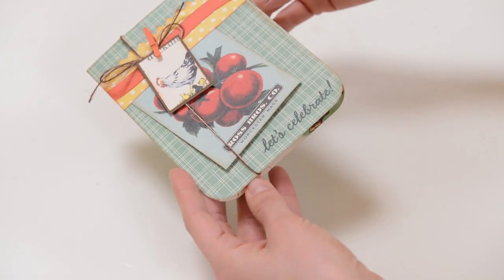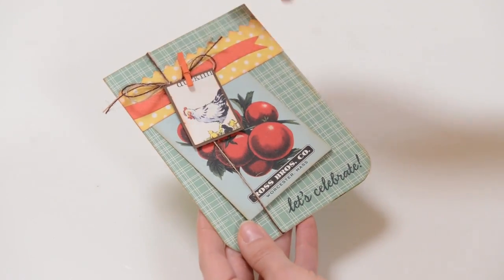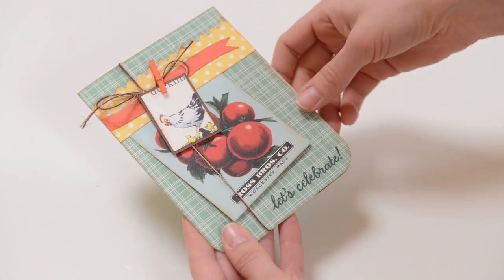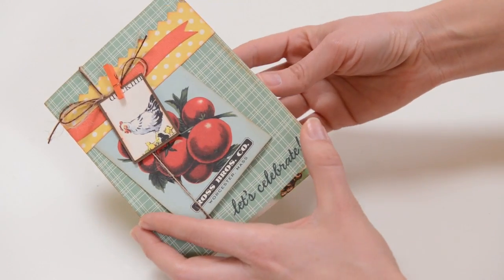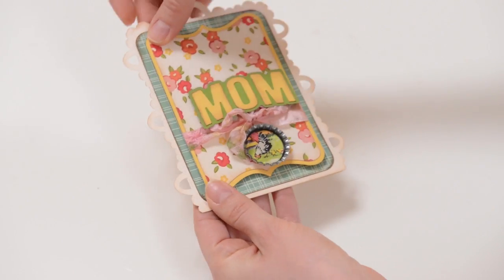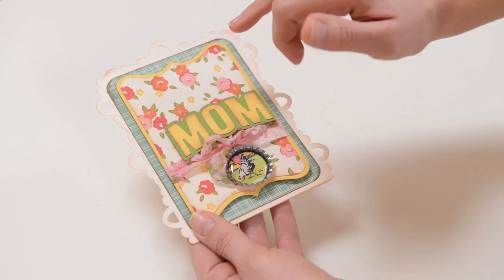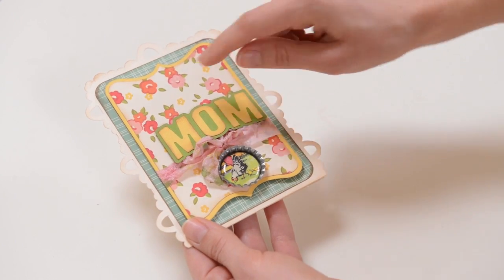Next we've got another super simple little card — sometimes the simplest cards are really the cutest. I found these little tiny clothespins at Archivers and I was excited to have a chance to use them. I just stamped something here from a package of Hero Arts stamps that I also got at Archivers. Next we've got our nice little lacy card, and behind this layer here you can see it's got some dimension which makes it look even prettier. I used some zots, which are like pop dots — they're just dimensional thick little glue dots.